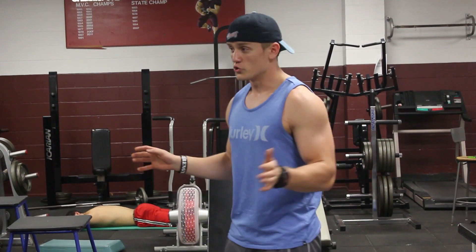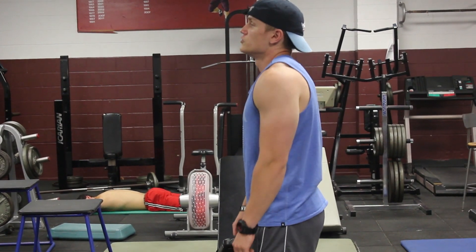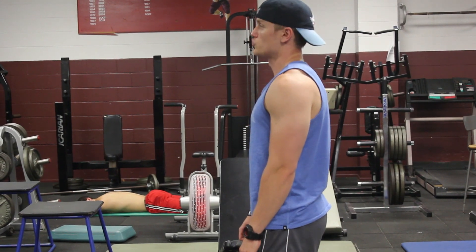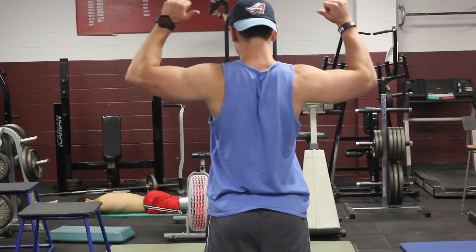One of the main differences with barbell shrugs is that your shoulders tend to come forward, essentially hunching over your neck. This is the opposite of going straight up and back, which is important because your traps actually run down your entire back.